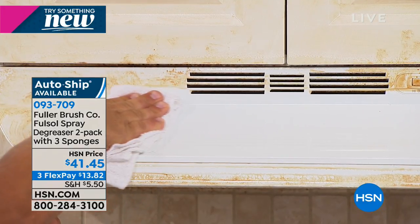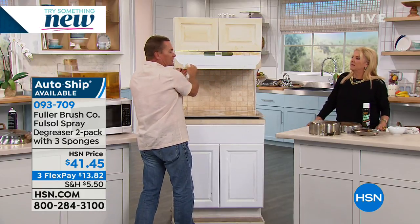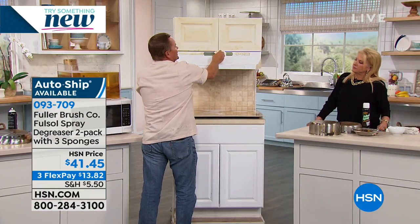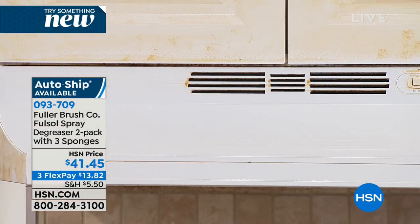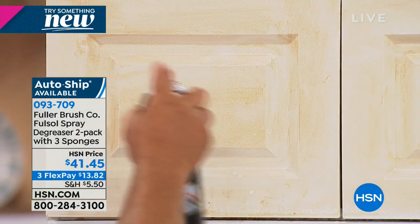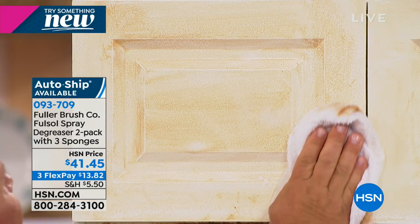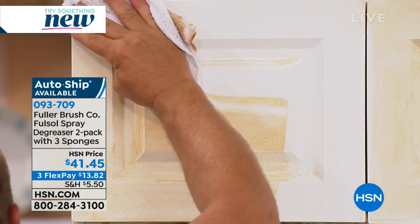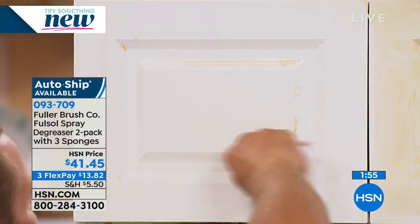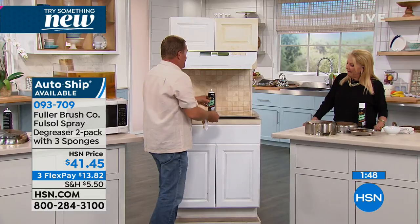Using Fuller-Sol on your hood vent, or on top of the refrigerator where you get that tacky, sticky, nasty dirt and grime that builds up — regular water won't break it up, but when you add Fuller-Sol it makes water wetter. How about cabinet doors with cooking grease and smoke on them? Spray Fuller-Sol on there. Take it into your laundry room — when you use Fuller-Sol as a pre-treat for your laundry, you will be absolutely amazed. Maybe it's a tablecloth with a gravy stain, or a grass stain on a kid's uniform — it works amazingly on any surface.